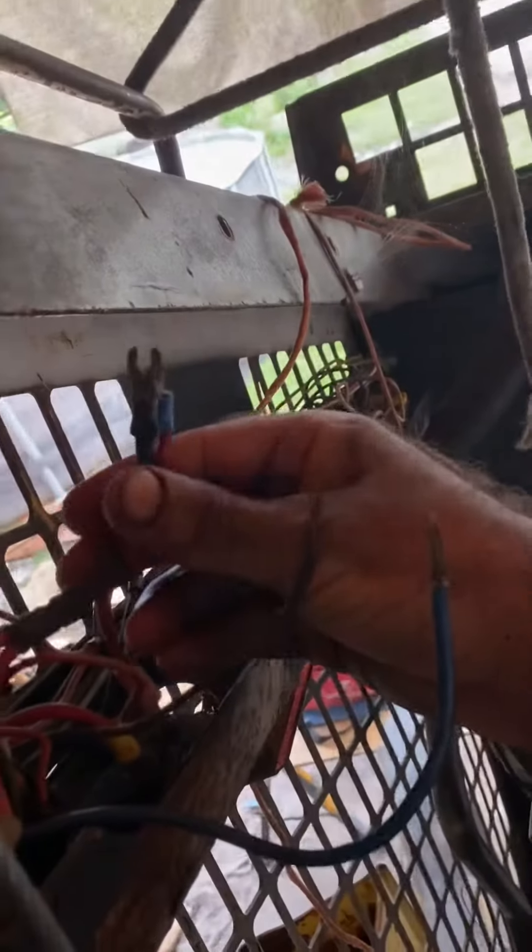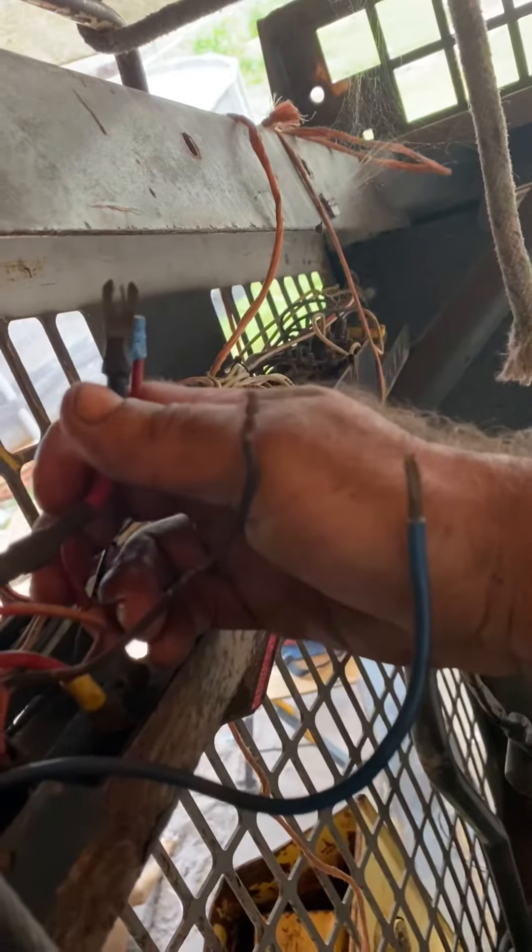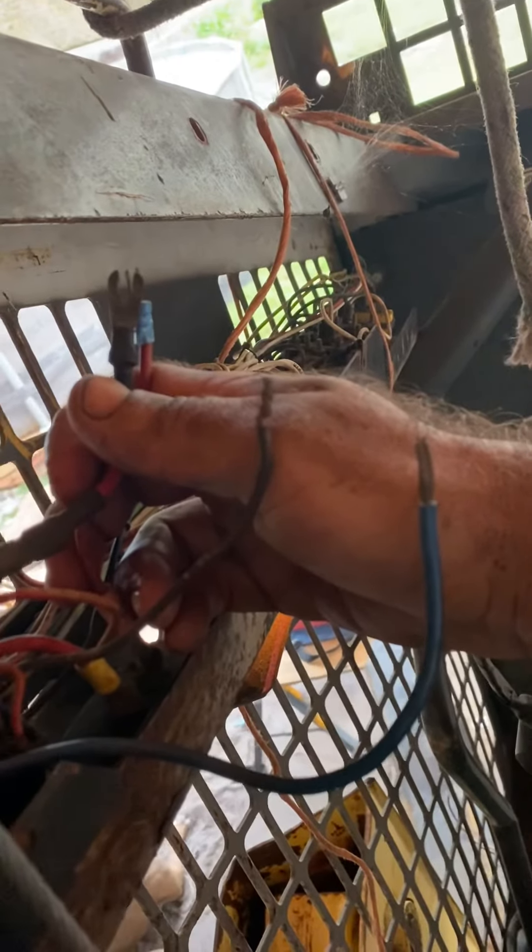We should get an alligator clip — clip those together — and then we can hit it with the hot wire. You can hear it's on, right? You can see the glow plug, and then we've got flow.